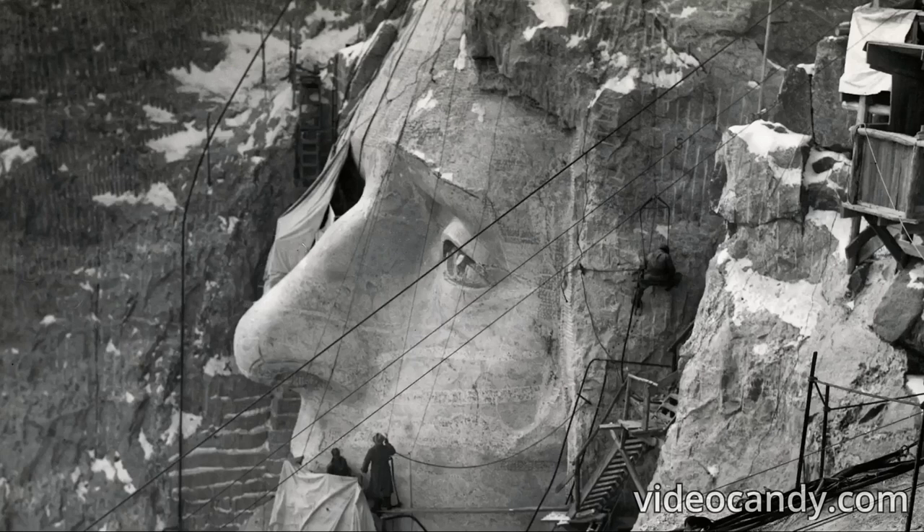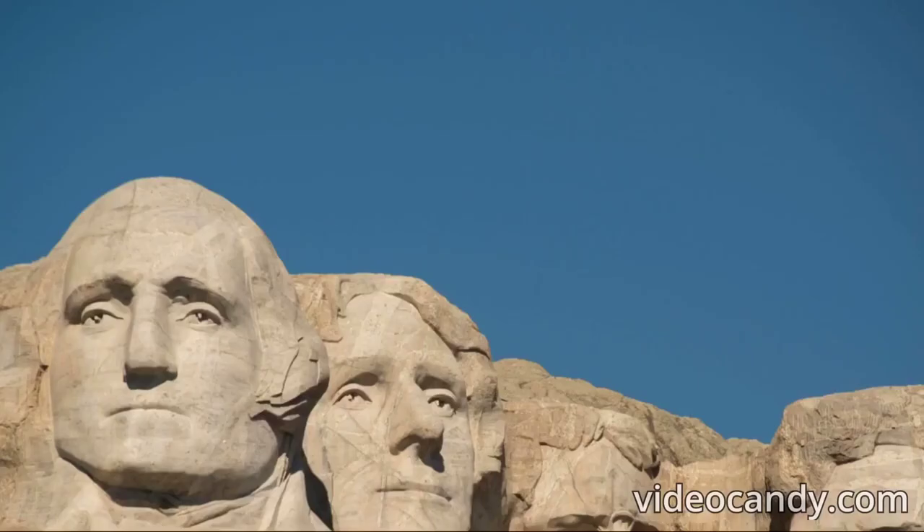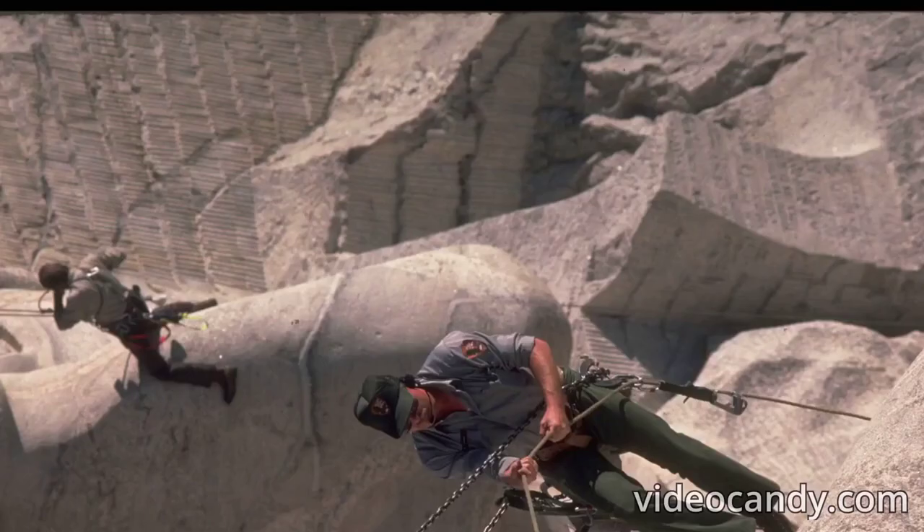There is a secret room inside Mount Rushmore. As the original plan stated, a special document room was to be built inside one of the heads. During the build this didn't happen, primarily due to funding cuts, and all that was built was a 70-foot (21.3 meter) tunnel built from 1938 to 1939. Almost 60 years later, a collection of records were placed at the entrance to the Hall of Records, including a titanium vault containing a teak box with records documenting the original build.